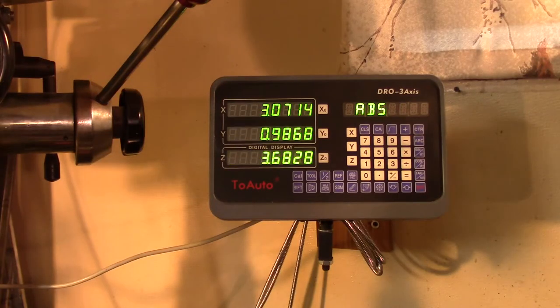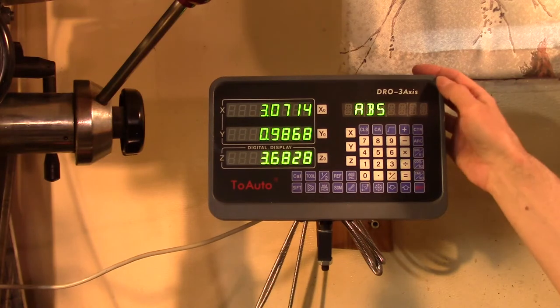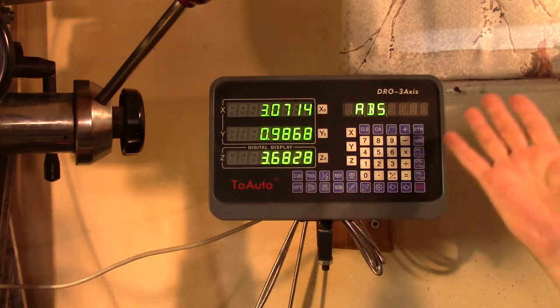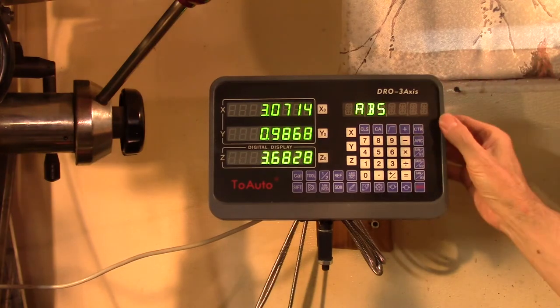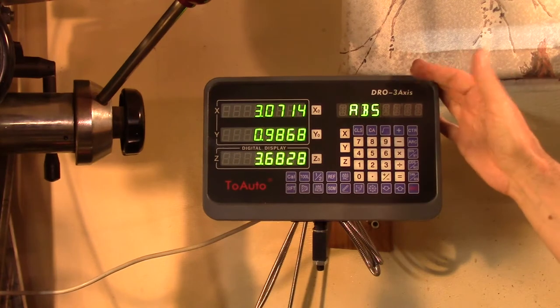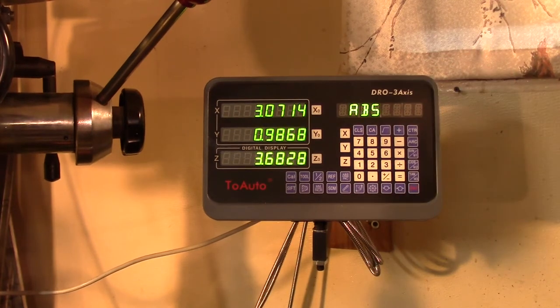Then the DRO itself — it's pretty straightforward. I don't really need to do too much of a tutorial on the actual operation of the DRO itself. They do have a manual and it works just fine. There are a lot of controls and features I haven't even really looked into yet, but it's a nice straightforward unit and I'm pretty happy with it.